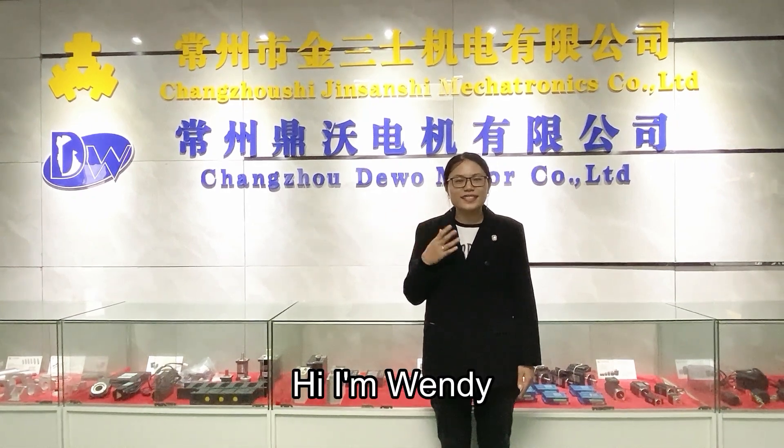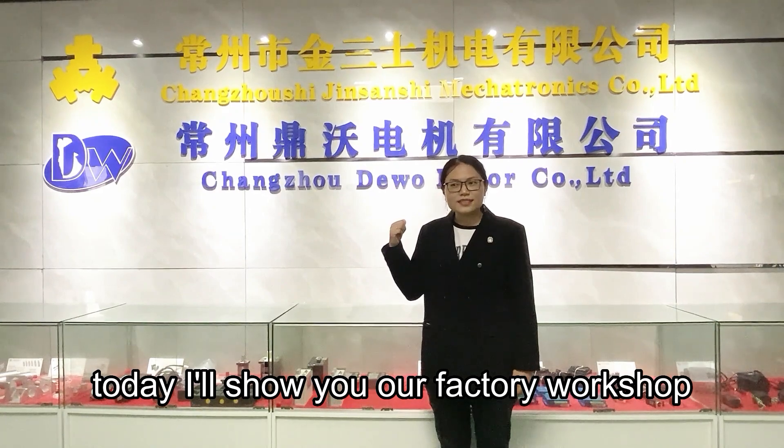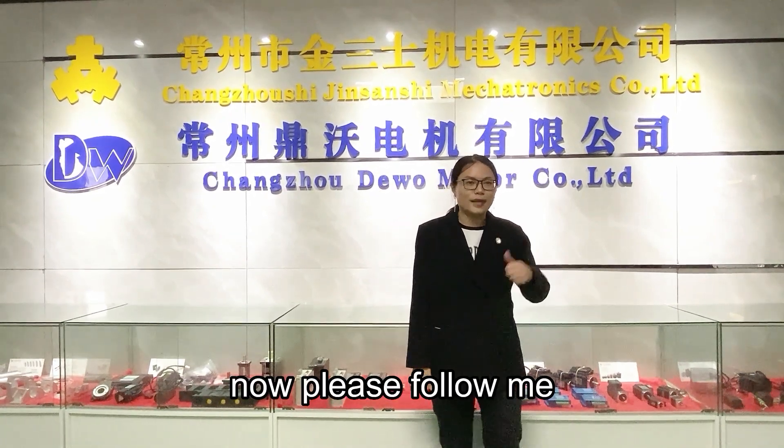Hi, I'm Wendy. Today I will show you our factory workshop. Now please follow me. Let's go.